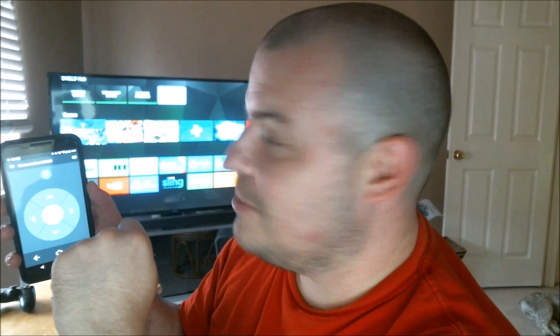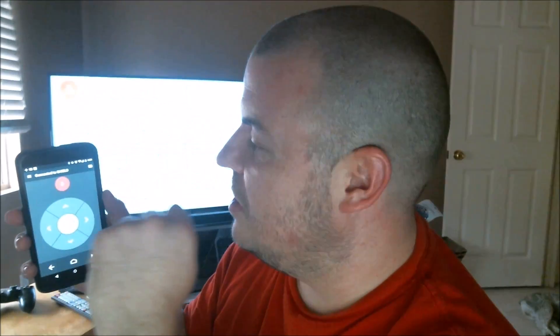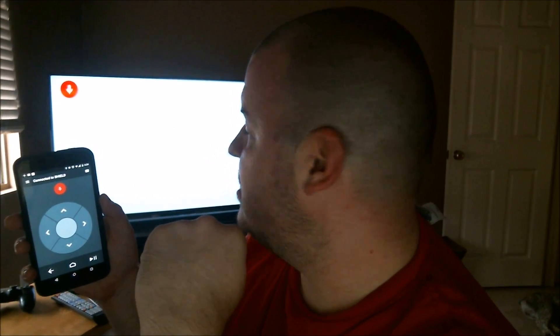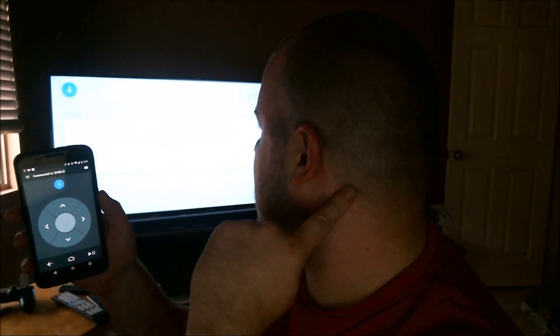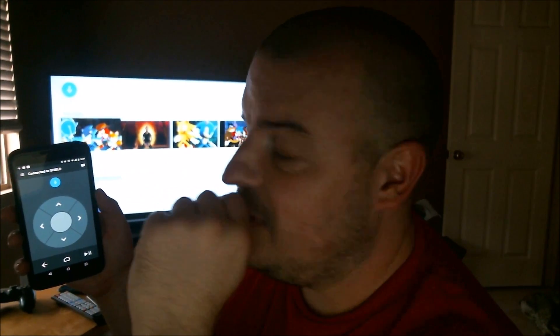You also have a talk button. Sometimes I don't really have good luck with it — it seems inconsistent. This app's definitely not perfect, but it's cool if you don't want to buy an extra remote for your Shield TV. You can talk into it and search — for example, Sonic the Hedgehog or Minecraft — and it'll search on your Android TV. So that's pretty cool.